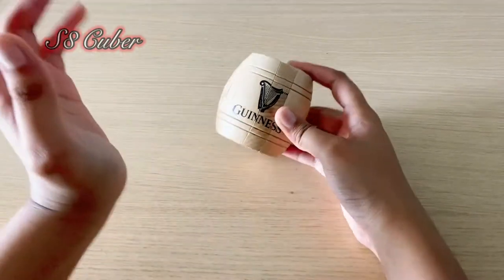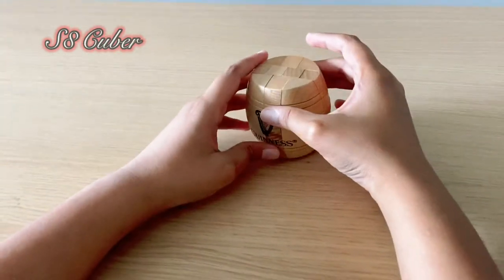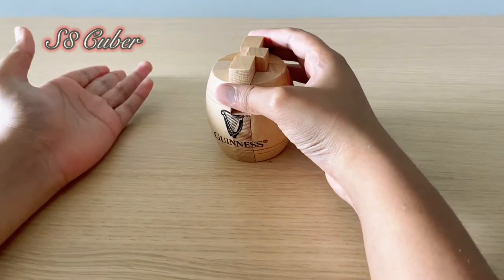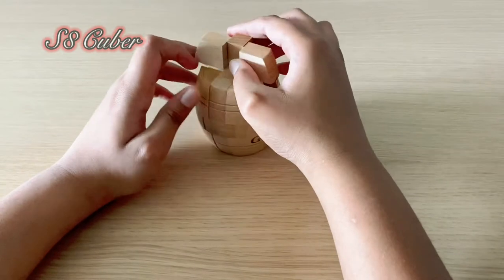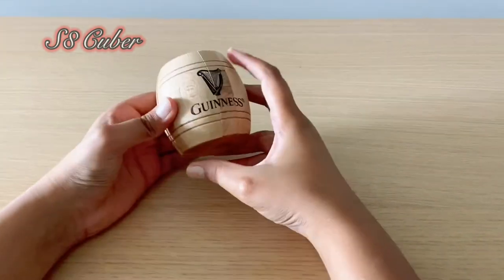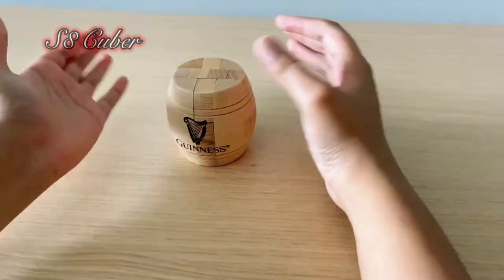Hey guys, welcome back to another video. Today I've got a different wooden puzzle - it's kind of like a burr puzzle, but the shape is totally different. It's like a cylinder, kind of like a wine barrel. So this is what you have to do to assemble it.